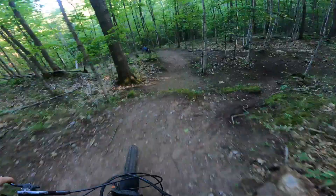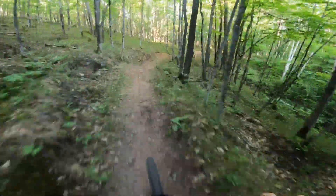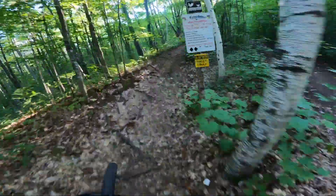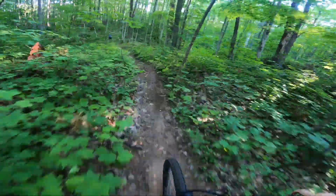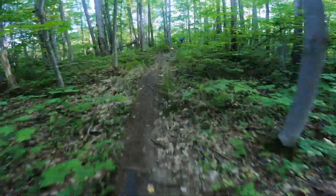A couple of jumps and a right hand jump — we'll pop nice and high off that — and a smooth section here. Just kind of a relaxer uphill.